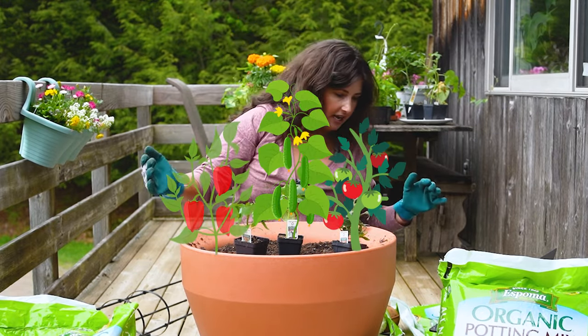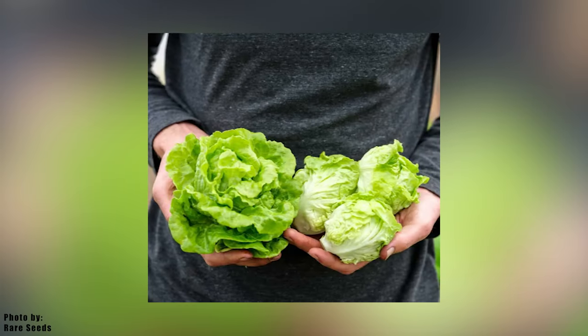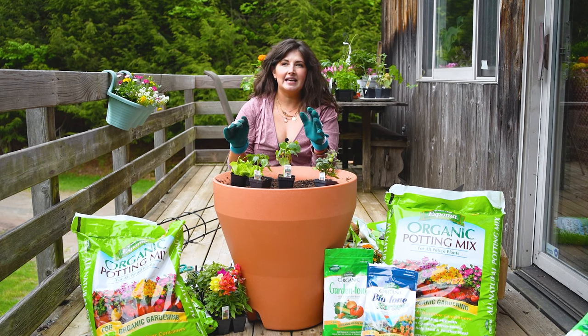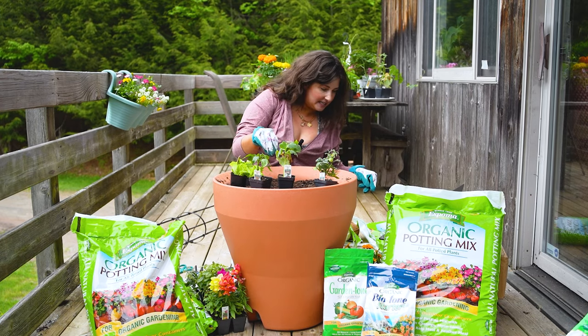I went to a local nursery and found this dwarf lettuce called Tom Thumb Dwarf Lettuce. I'm going to interplant the lettuce in between all of the different larger varieties that we're growing, because lettuce can take a little bit of shade. That's the beautiful thing about lettuce — you can just interplant it.